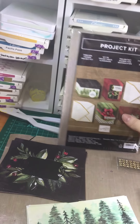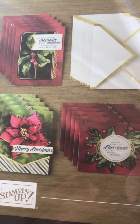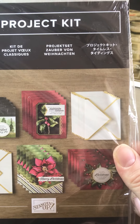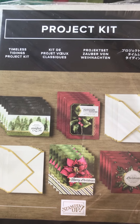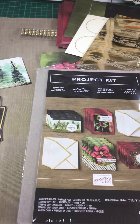You can see on the project kit that they have used some stamps. If you want to put these sets together with me, I will bring along a stamp set with some gorgeous Christmas sentiments so that you can stamp them on your cards as well, and I'll even show you how to decorate your envelopes even further — perfect in time for Christmas.